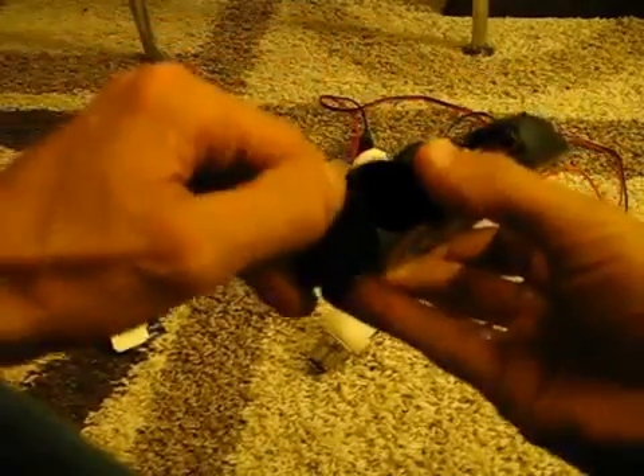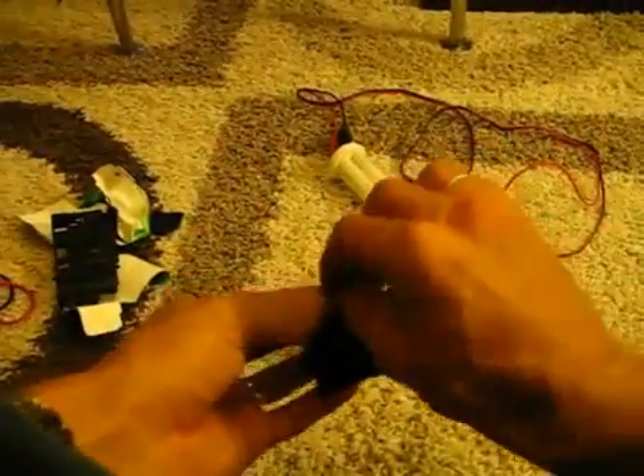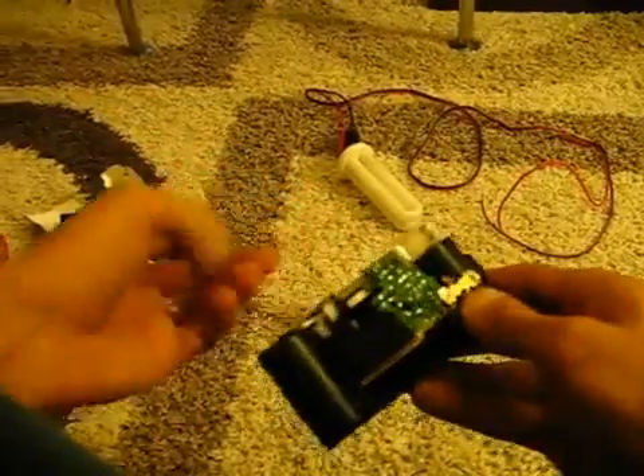Once you've done that, grab this part of the camera at the front here and pull it forward. That will pop clean off.